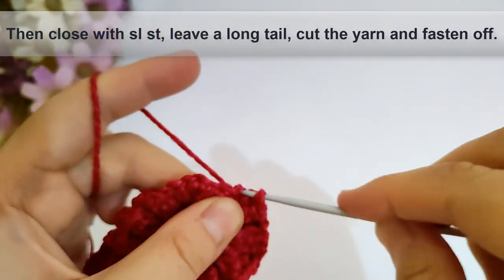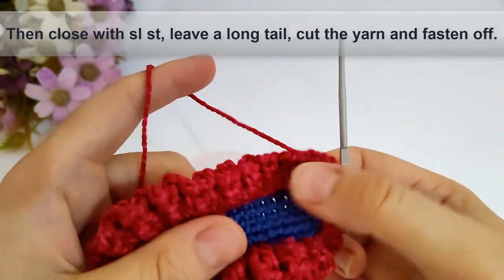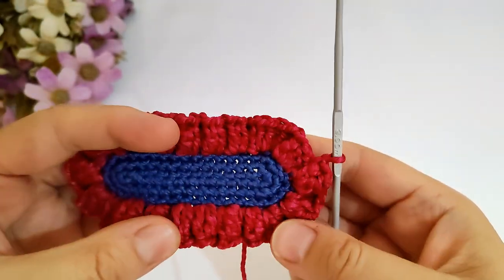Then close with slip stitch as shown. Leave a long tail, then cut the yarn and fasten off.